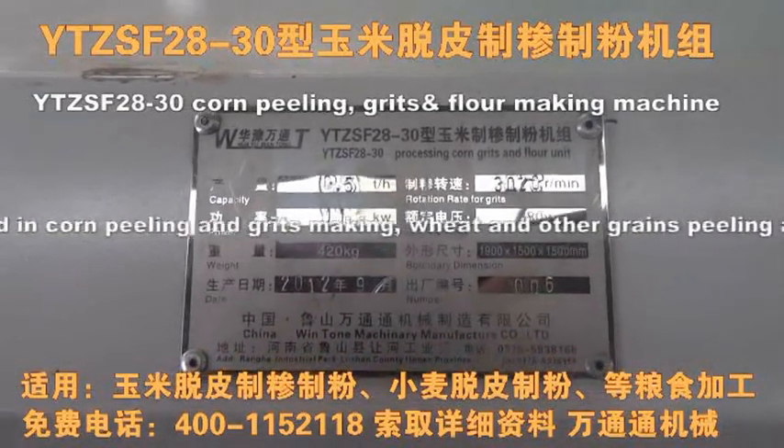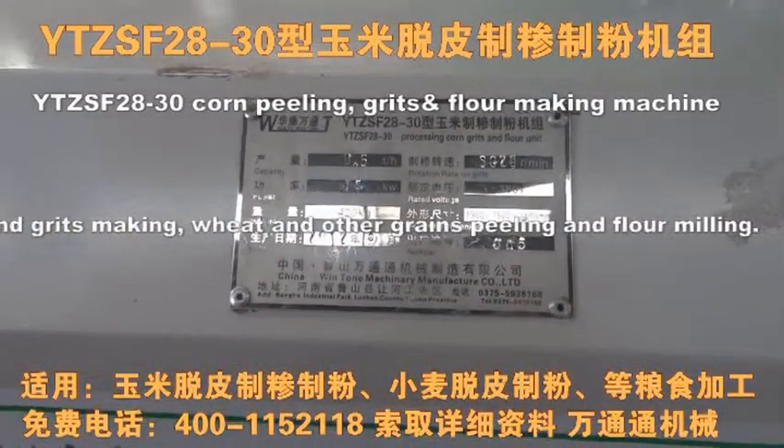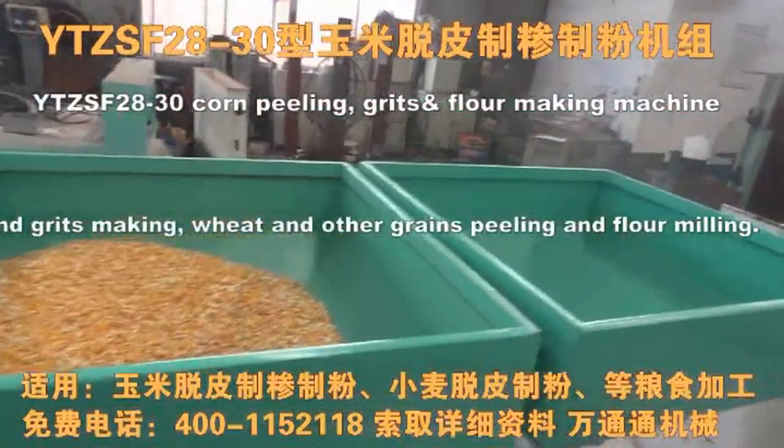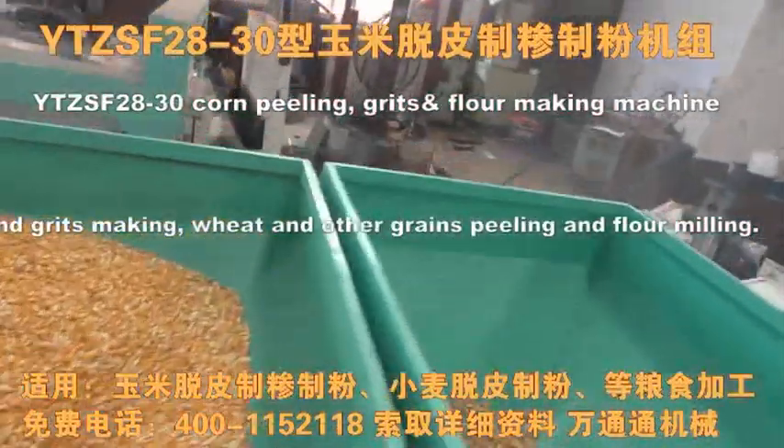So let us know the difference between the grain and the flour milling. The flour milling — we can use corn and earth to eat in delicious form. We can use corn and butter to feed the juice.